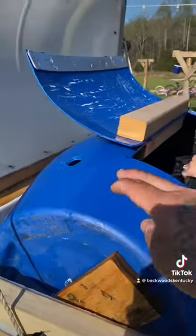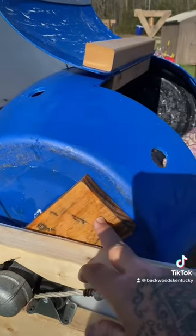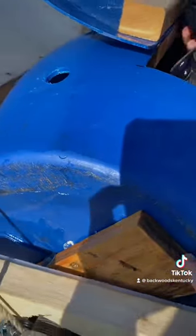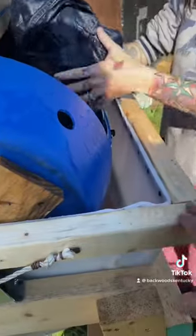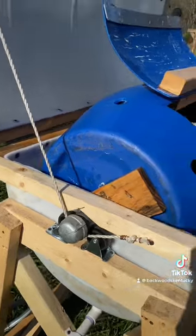How we attach the barrel to the pipe going through the middle is this right here. There's a screw that goes all the way through the pipe, and then the barrel is screwed to the piece of wood. We are going to stain it and seal it and whatnot, and do what we can to preserve the wood.